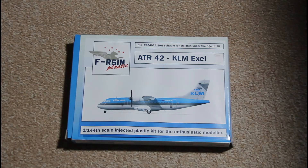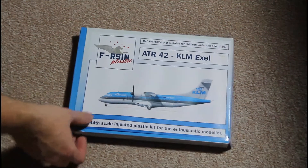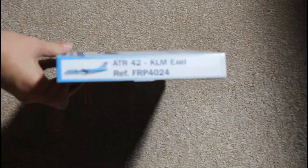The kit is supplied in a not-so-big box made from thick carton, and it's not a very thick box itself. On the sides you will find some technical information about the kit, and on the back as well.